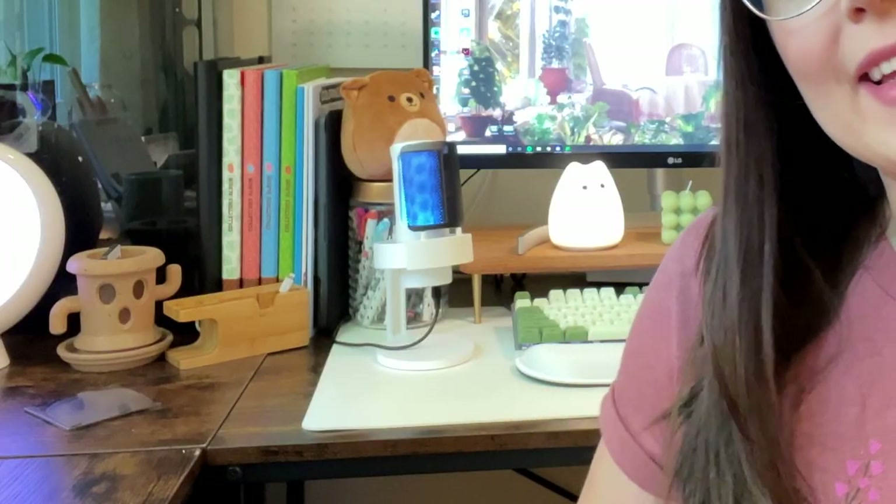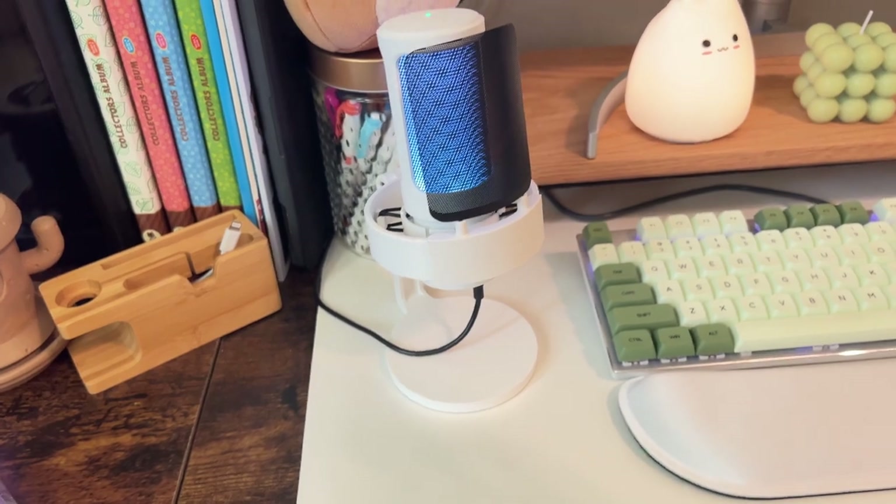Without further ado, let's get into the first item. The first thing I want to talk about is this microphone right here — this is the Fifine Ampligame M8. I was gifted this by the brand Fifine, but my opinions are all my own. They did not pay me to say anything, they didn't even ask me to make this video. I just wanted to mention it because it is such a cute little microphone — I absolutely love how small and compact it is.